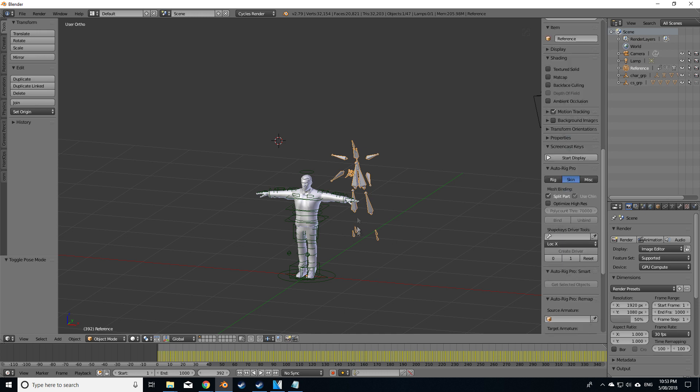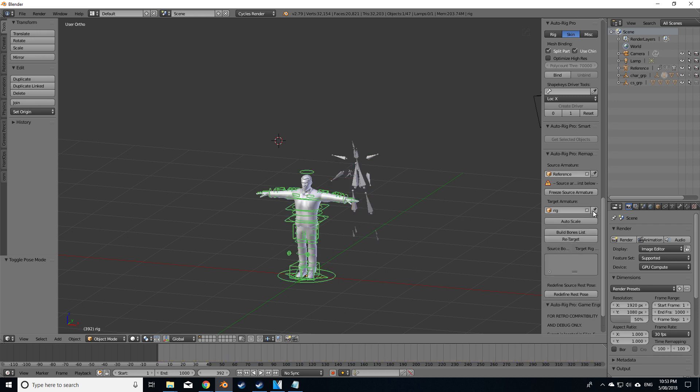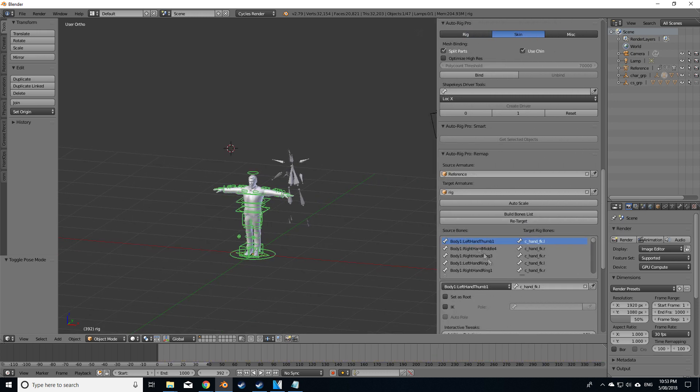I'm going to use the Auto Rig Pro tool again. Let's go, select the source — I'm going to click on the remap, select the source, select the target rig animation. Let's build the bone list so that we've got both bone lists lining up with each other. The first thing we need to do is set the root bone, so let's find the hip bone — hips — set as root. Then let's retarget.